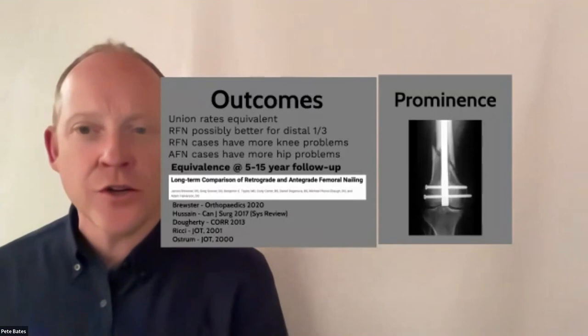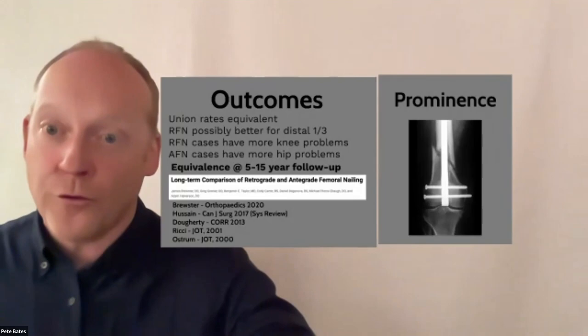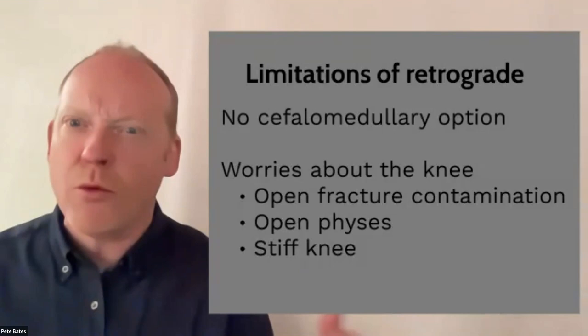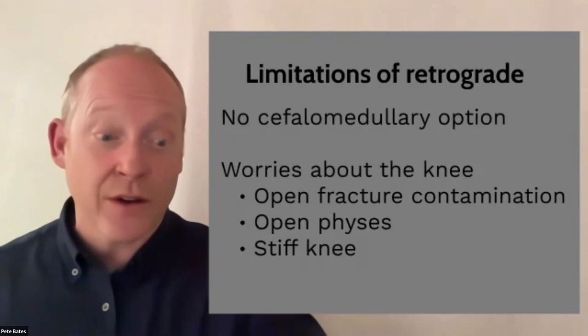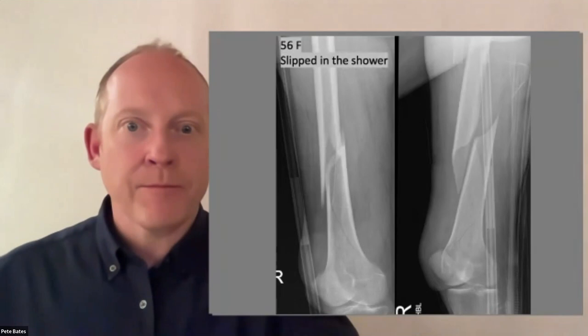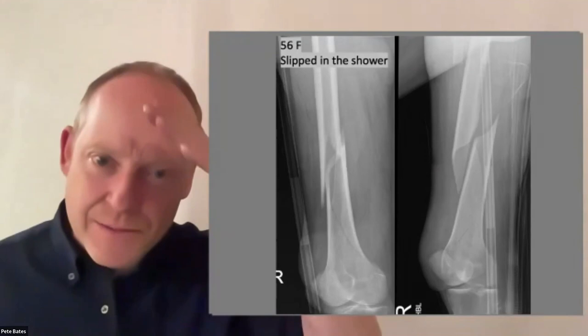Interestingly, however you nail the femur, patients often get knee pain — antegrade femoral nails still yield knee pain, probably due to the way the quadriceps get defunctioned or tethered. Knee pain is a feature of all femur fractures to some degree. Limitations of retrograde nails include no cephalomedullary option and concerns about infection tracking into the knee joint.